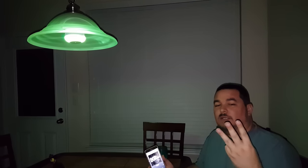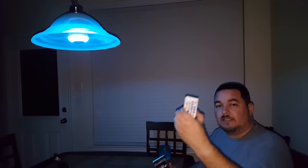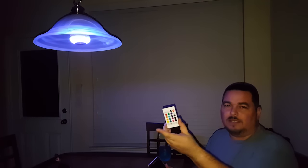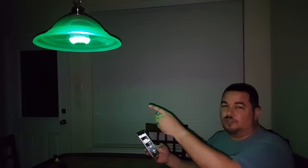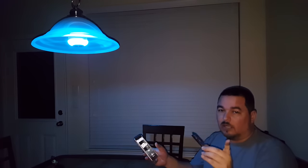I'm going to order another one — maybe two or three more — because I want to light up the whole house. You can control multiple bulbs with one controller. What I also want to test in another video is whether they sync: same colors, same music response across all the bulbs. That would be really cool.